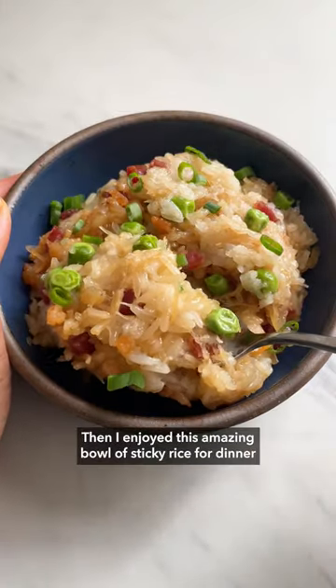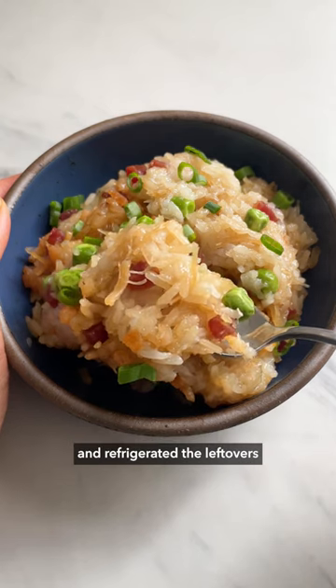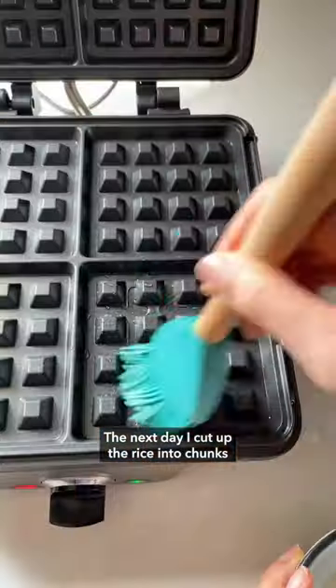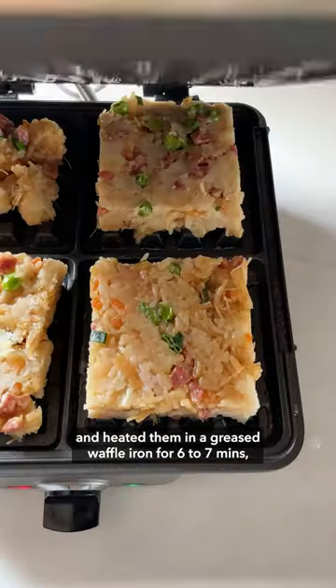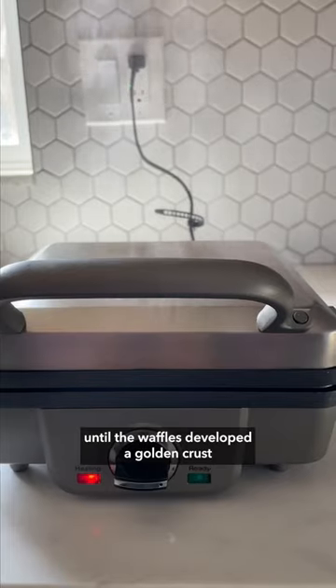Then I enjoyed this amazing bowl of sticky rice for dinner and refrigerated the leftovers. The next day, I cut up the rice into chunks and heated them in a greased waffle iron for 6-7 minutes until the waffles developed a golden crust.